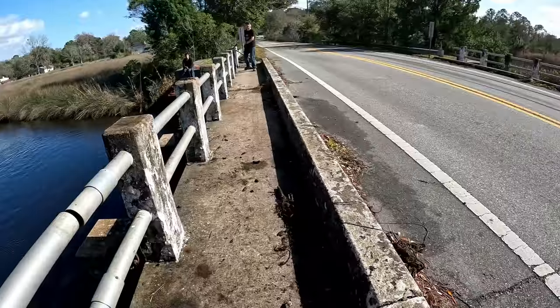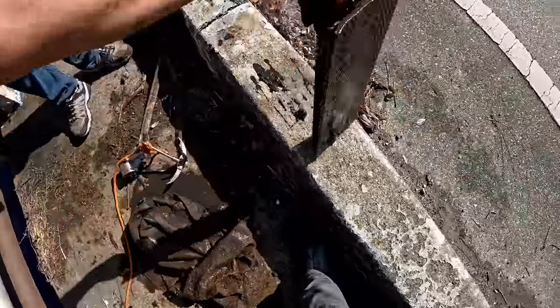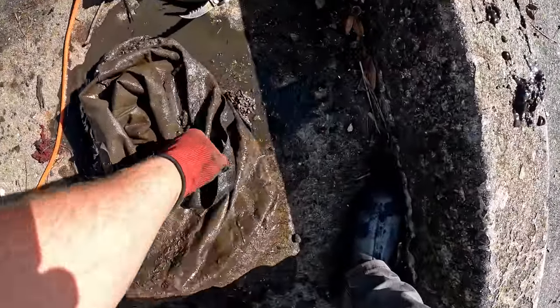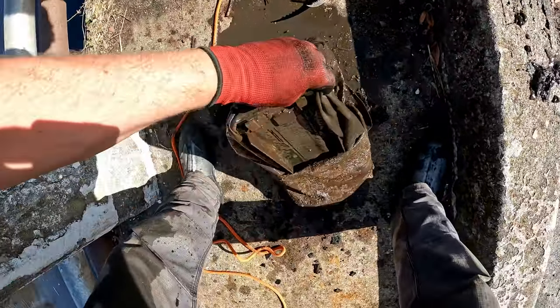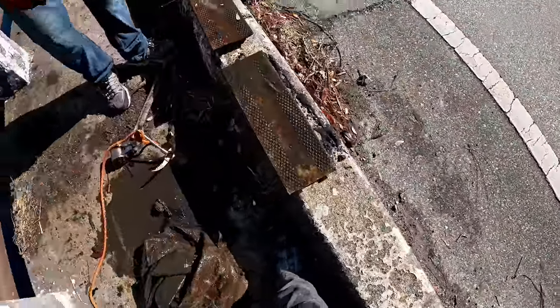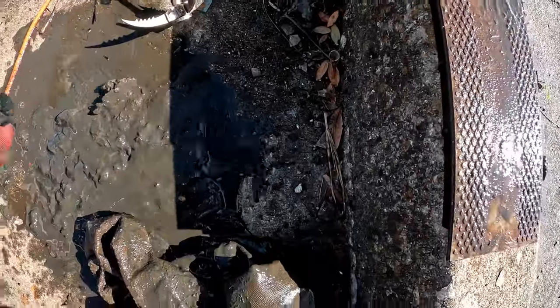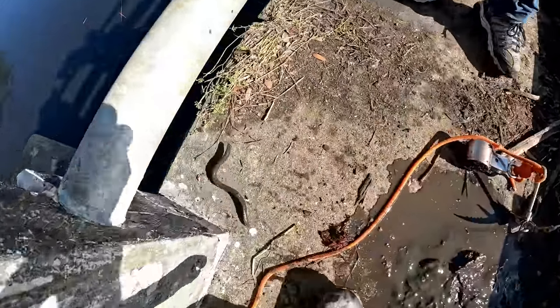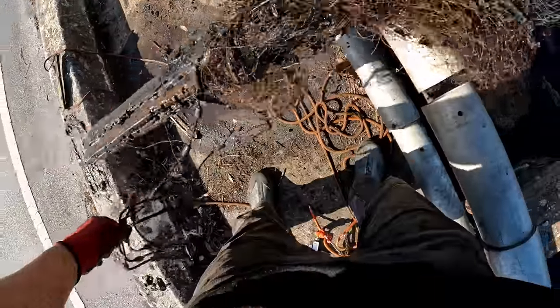There's an eel in here! Alright, it's not what we were thinking it was going to be. It looks like the step up is like a truck - yeah those look like they might be step plates. We got an eel - he doesn't want to be touched, I don't blame him. We're going to get him back in the water. Well, I didn't grab hold of what I thought I grabbed hold of, but we got more garbage coming up - cast net and fishing line.